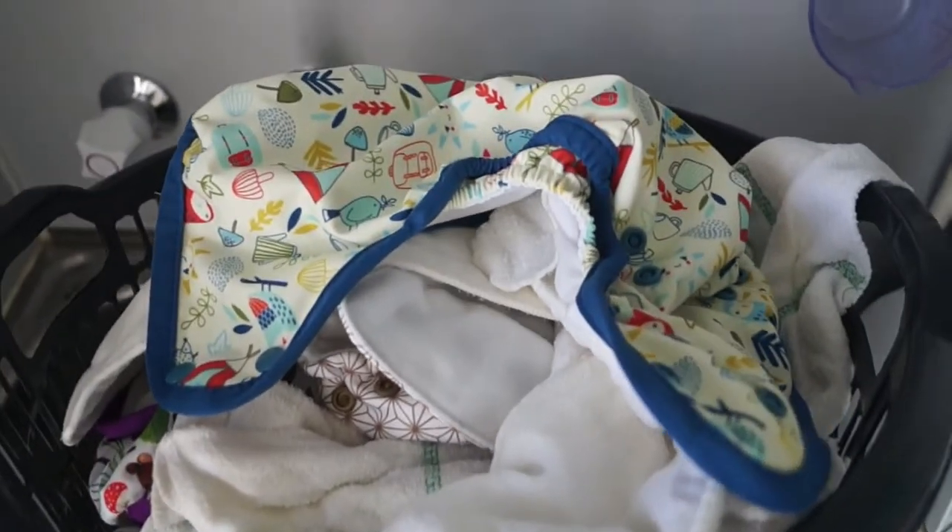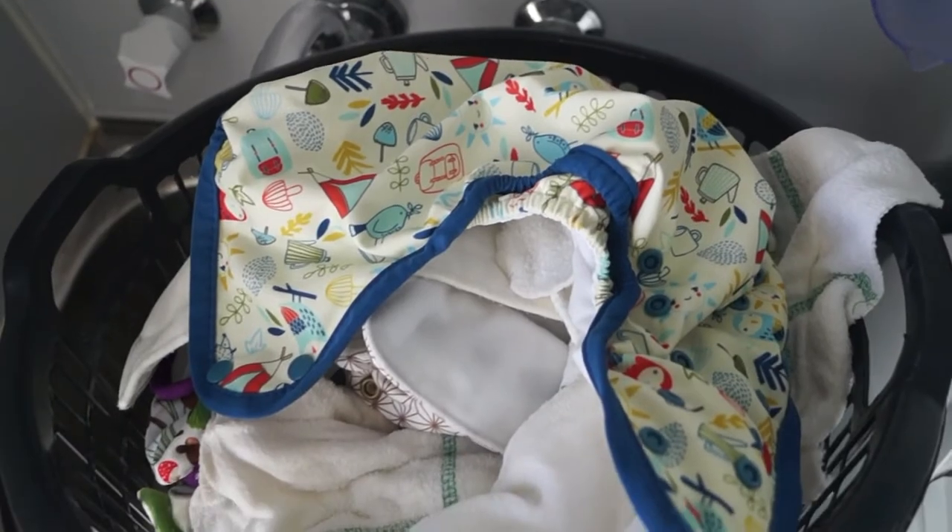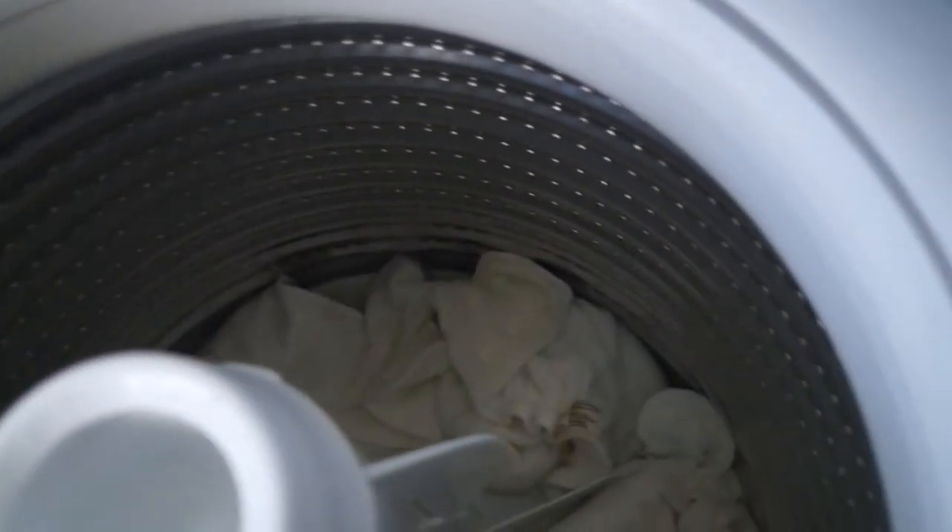I wash every second day and after each time I change my son I place the soiled nappy straight in here. No rinsing or soaking necessary.